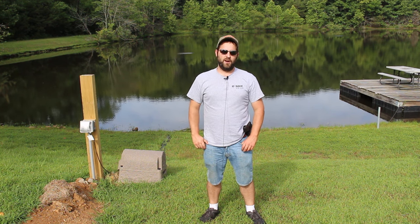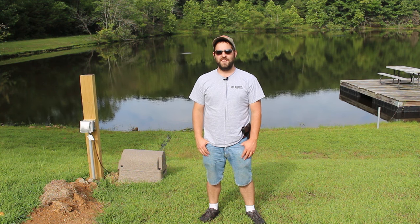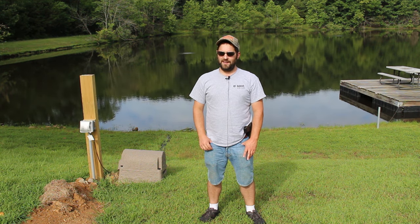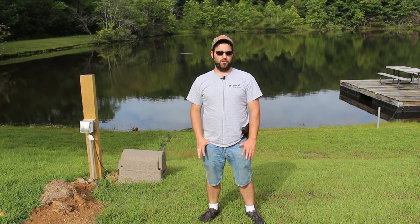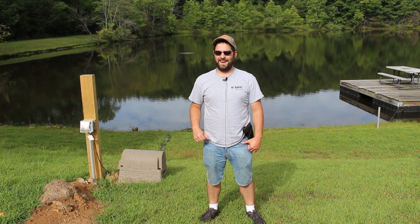Hey guys, welcome to Redneck Off The Range. I really hate making videos like this, but I feel obligated to because I want people watching this to avoid the mistakes that we made.